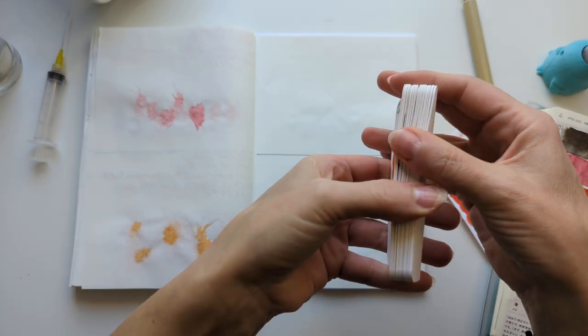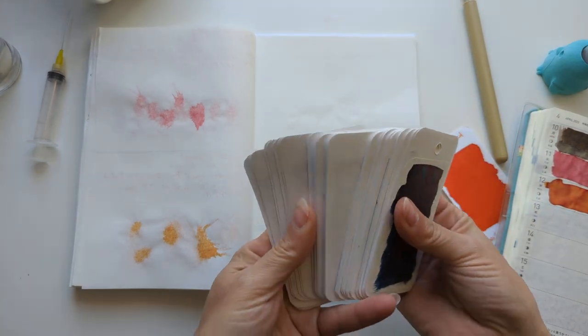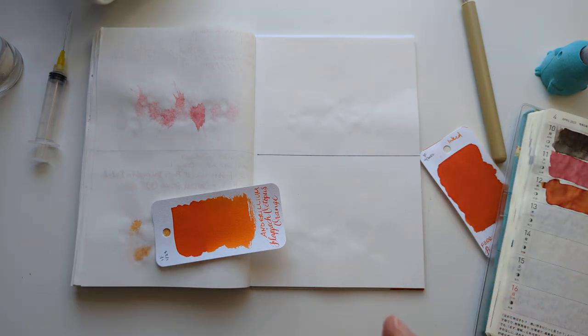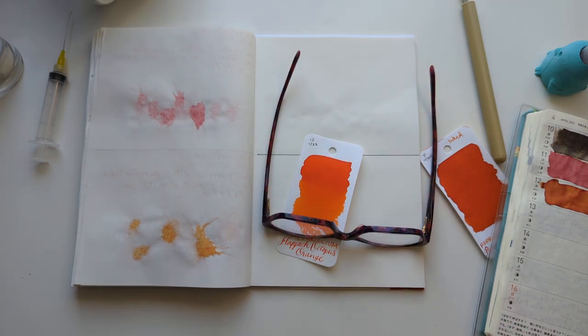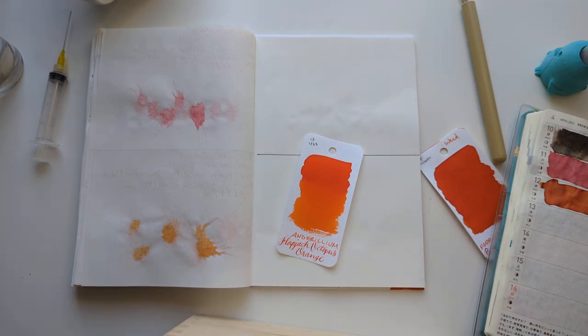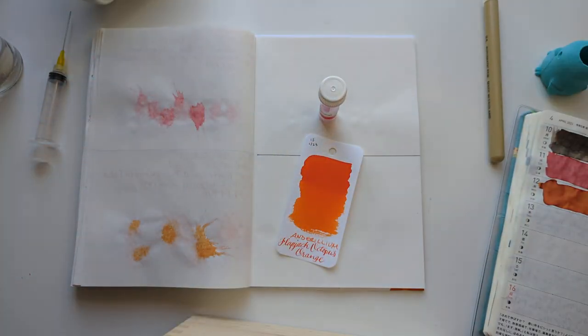Let's go into today. This stack is getting smaller — oh, that feels good. Let's cut it... and today's ink will be Aurelium Flapjack Octopus Orange. It's nice — it's been a while since I had an orange ink. I'm so excited about this!